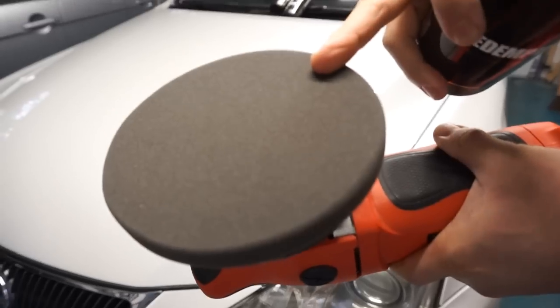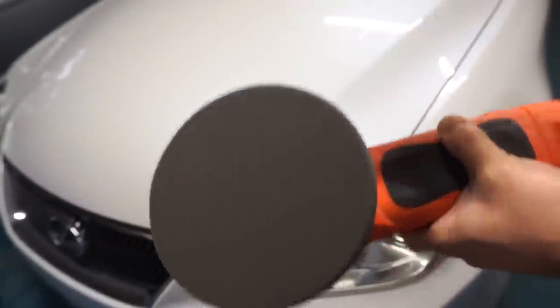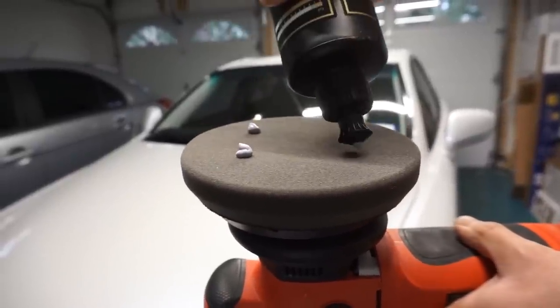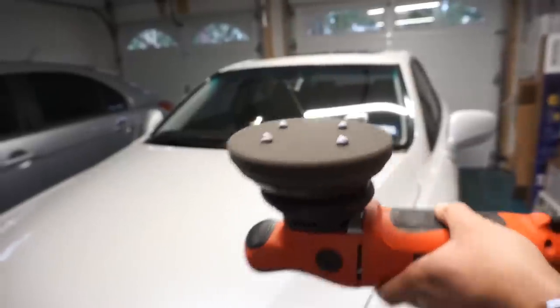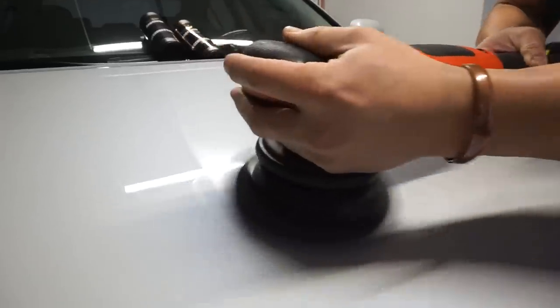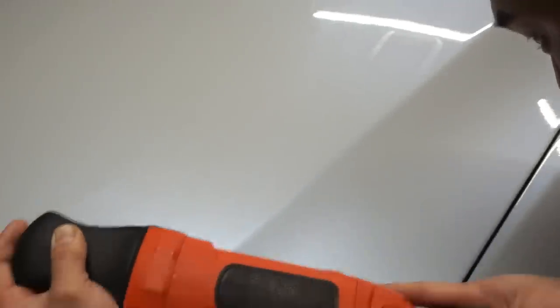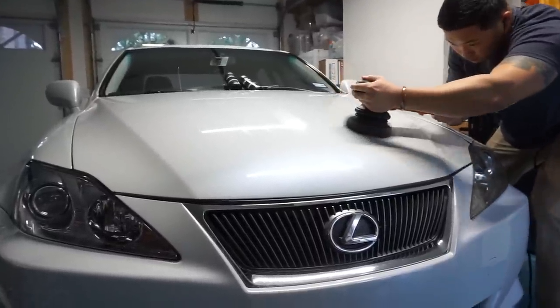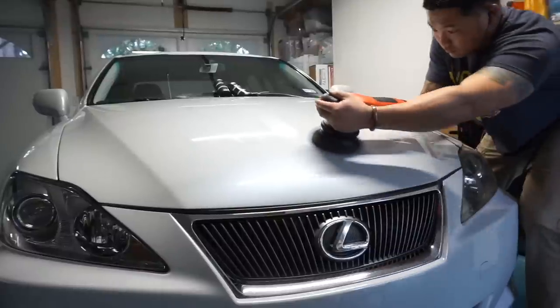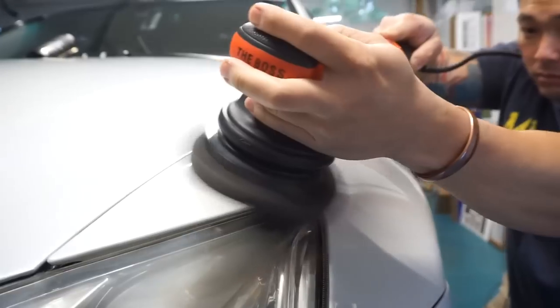This is a three-step paint correction process. Here we have the Griot's Garage Black Finishing Pad with the Angel Wax Redemption Ultra Fine Finishing Polish, designed to take out 3000 grit sandpaper marks. Prime the pad with four pea-sized dots and tap it across your working area. In this final step, the heavy compounding and cutting are already done — you're just trying to zap out as much gloss as possible, almost massaging and gliding over the paint with relative ease and minimal pressure.